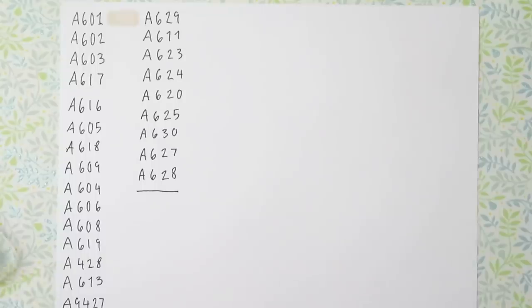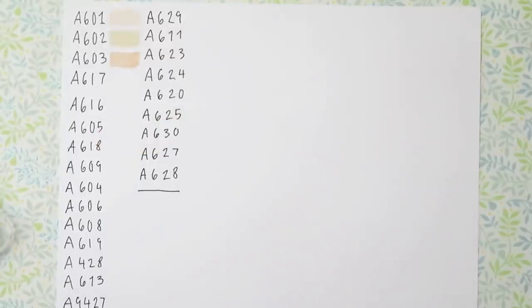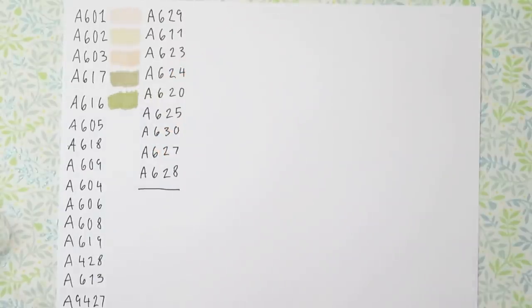I'm now going to swatch all of the markers. I was debating whether to do this because it was going to be a lot of work, but I figured it'd make things easier for myself later in the video, so I decided to swatch them. I'm starting with the skin tone set.